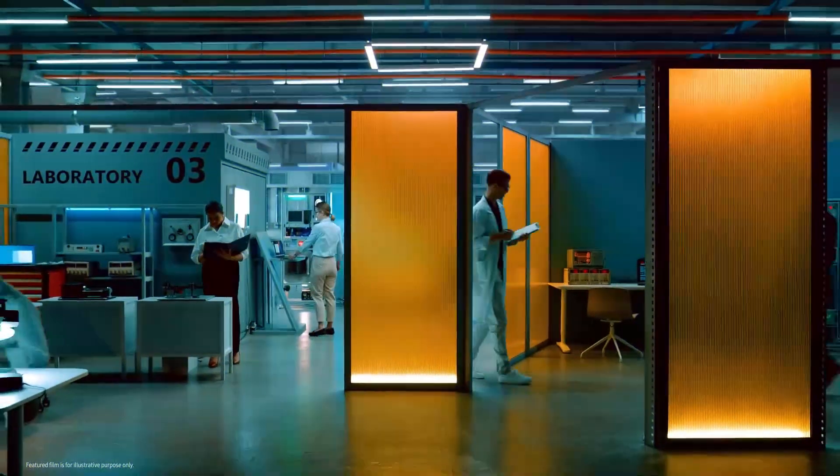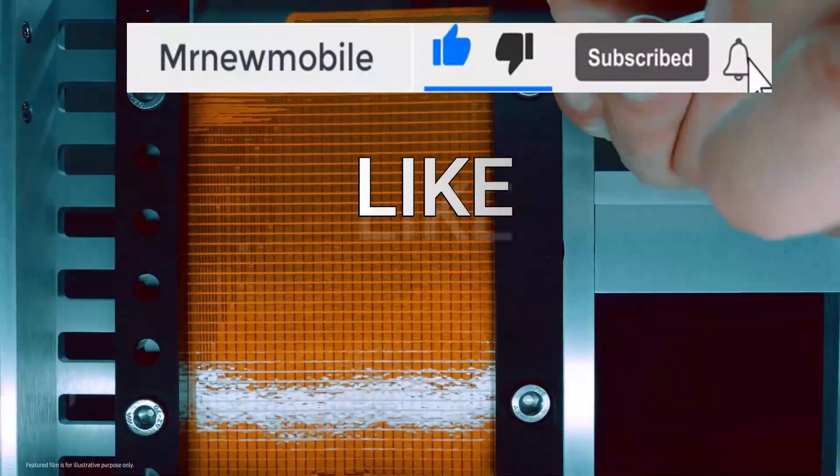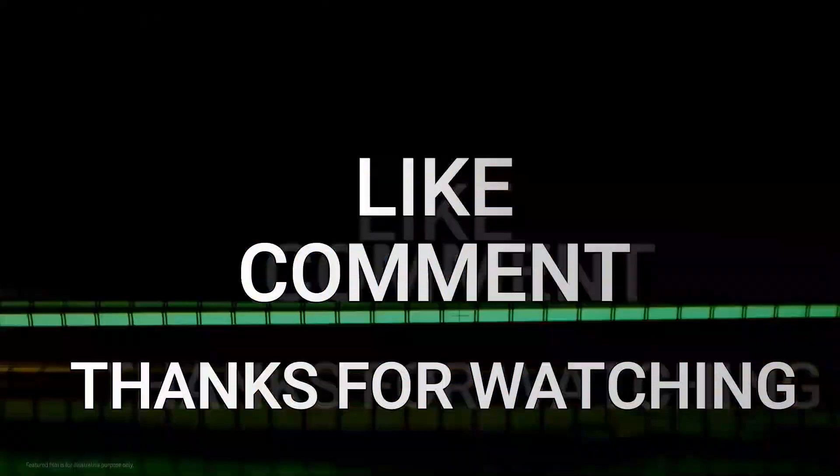Well, that is it guys. Let me know your thoughts in the comments below, and if you are new here please subscribe, like the video, and comment. Thanks for watching, see you in my next video.